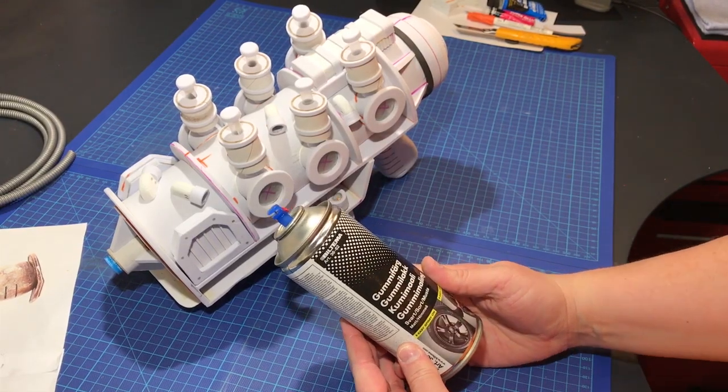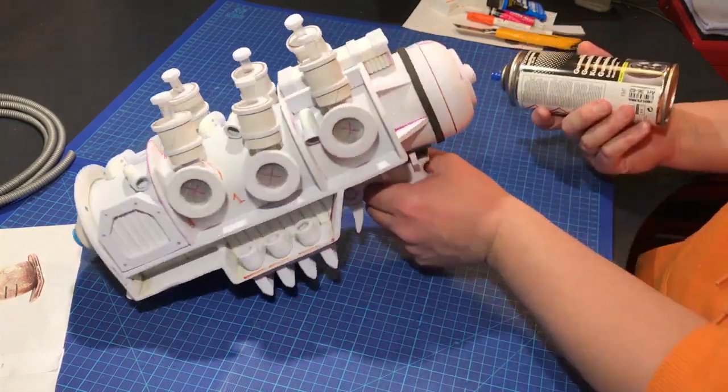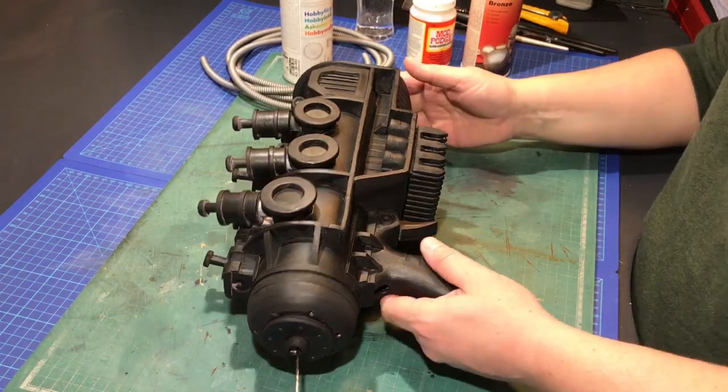Now that the actual build was done, it was time for the paint job. First off was the basic preparations. I gave the prop a good couple of layers of rubber spray paint — sort of a plasti-dip.